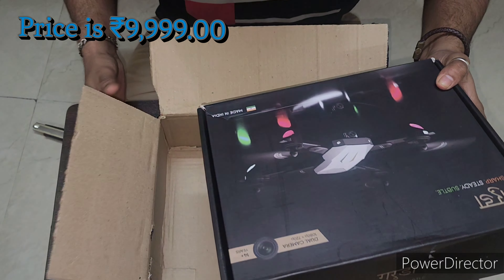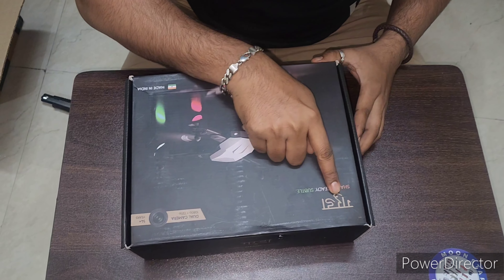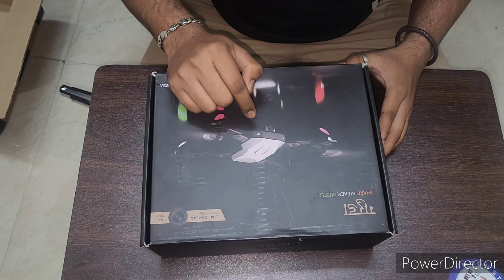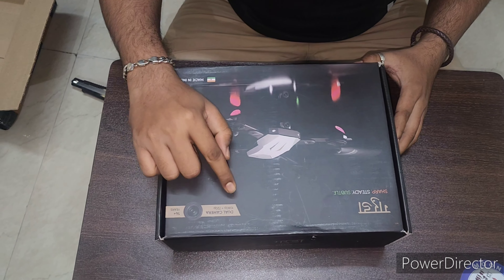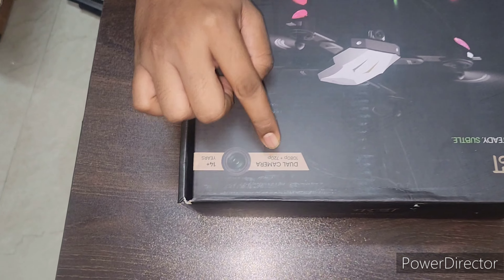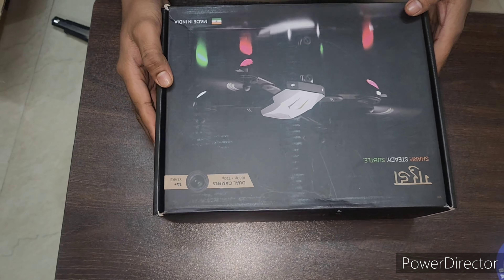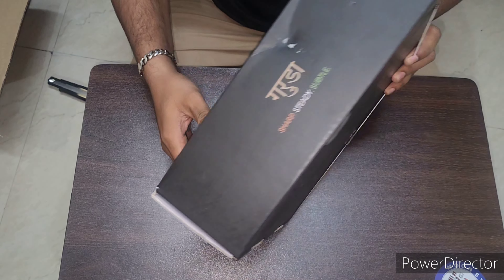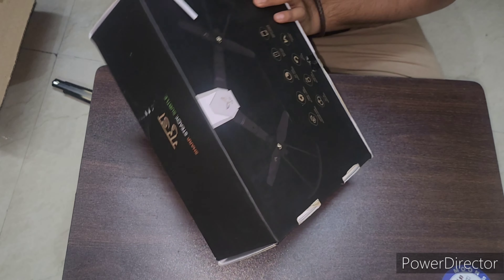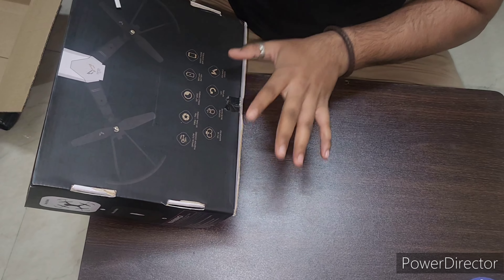Okay, here we have the drone. This is Garuda company, which comes with a dual camera. The front one is 1080p HD camera, and the center of this drone comes with 720p, which is like normal. This is available on Amazon, and these are the specifications that the drone can do.